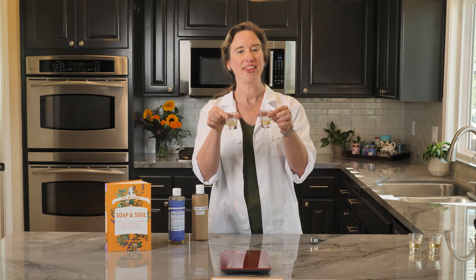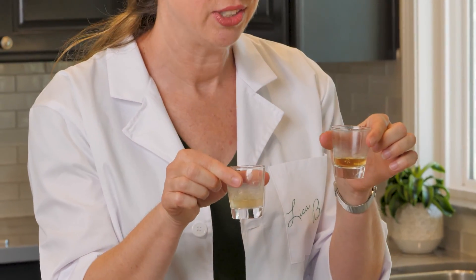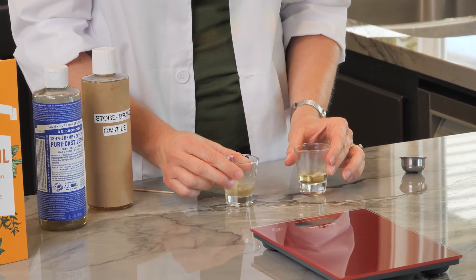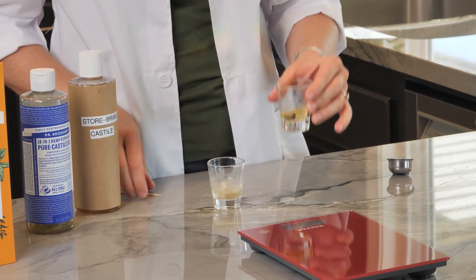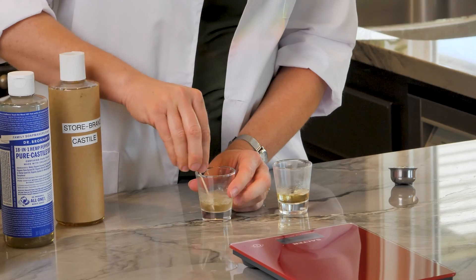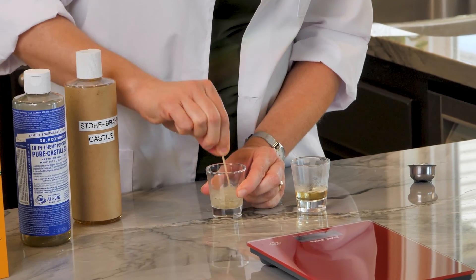Here is a set that I put out four days ago. This one is the Dr. Bronner's Castile and this one is the generic store brand. Already the Dr. Bronner's is almost solidified, while the store brand is still quite watery. I'm going to use a toothpick to push aside the solid soap in the Dr. Bronner's to make sure any remaining liquid can get up to the surface.